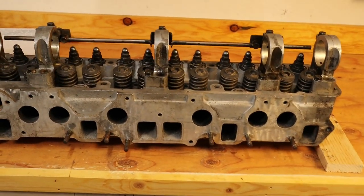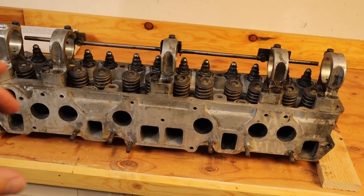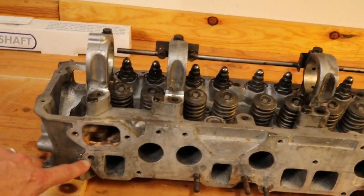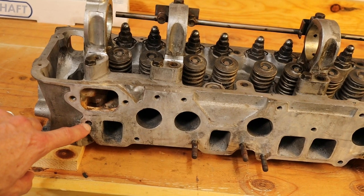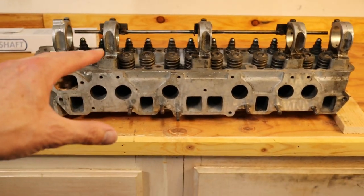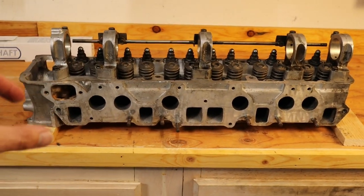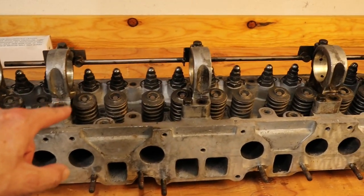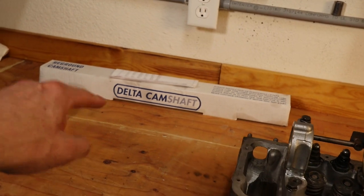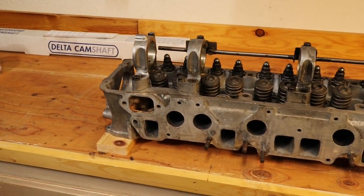We've got the head back from the machine shop and they bench tested it, checked all the flow, and everything looks great. We've got some bolts to remove and it looks like we have a broken off stud, so we're going to need to get the welder out to pull that. Everything that went through the machine shop did a flow test and looked great, so we didn't end up needing to do a valve job. They went ahead and re-shimmed the cam towers. We did get our regrind from Delta Camshaft — highly recommend — and we also got our rocker arms resurfaced.